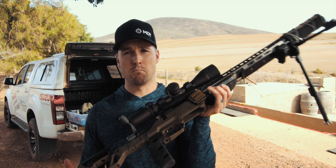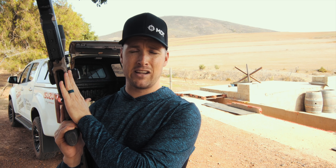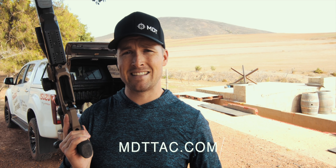Whereas if you spot that miss, or you spot how the plate reacts, you'll be able to make a correction based on that. And that is exactly what we're going to be discussing in today's video. Our video is brought to us by our friends over at Modular Driven Technologies. You guys have seen this little 20-inch 6.5 Creedmoor of mine in their ESS chassis. To shop chassis systems like this, head on over to mdtac.com.